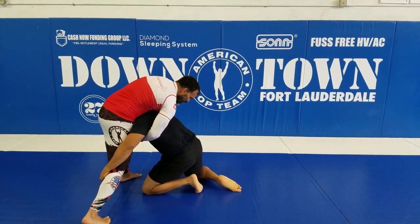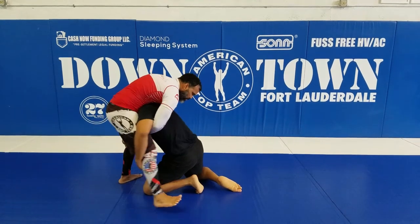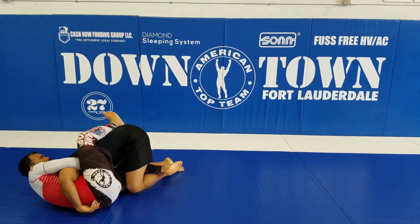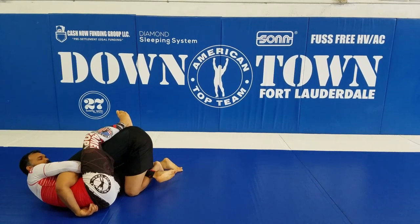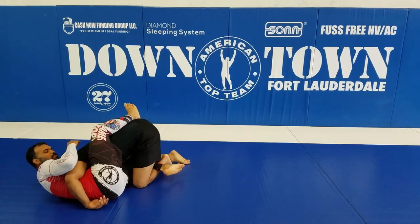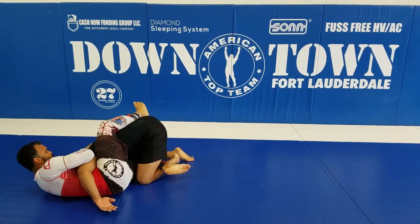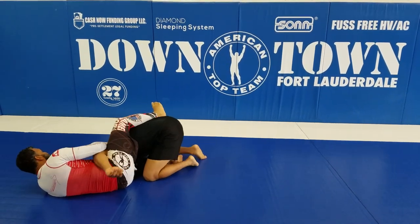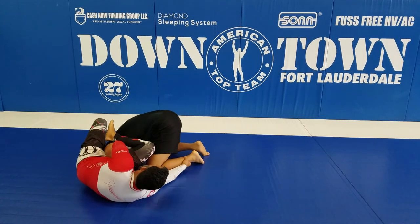Look, I'm in the block, I'm trying to do the guillotine, he's protecting his head. I try to finish here, but this guy is starting to protect his neck. What I'm gonna do — I'm gonna take my hand from the armpit, control his arm, close my elbow here, push his head, step over with my heel, and got my homoplata position.